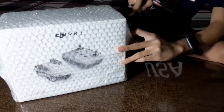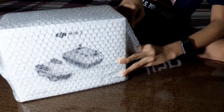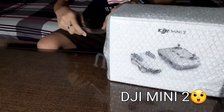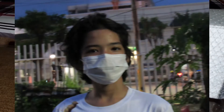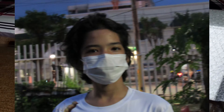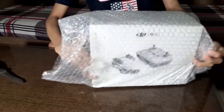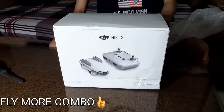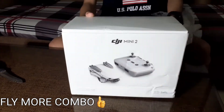Hello everyone, welcome to my video. Today we're going to open my DJI Mini 2, fresh from the UK. Shout out to Rendon Paconyo — yes, my nephew — he volunteered to open the package. And here it is, guys. Let's take a look at what's inside the Fly More Combo.